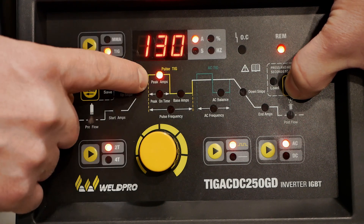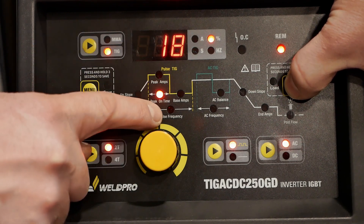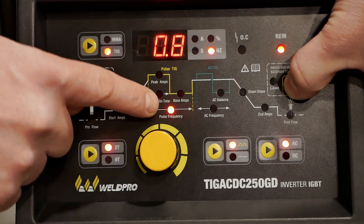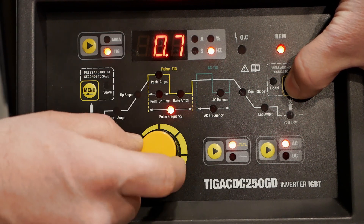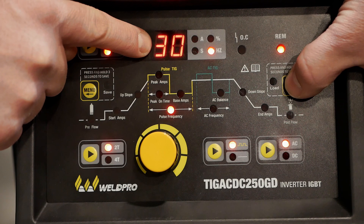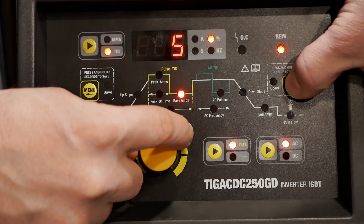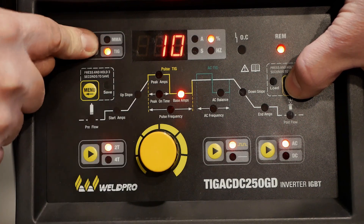The peak amperage is your next adjustment — this will be the highest amperage that the machine outputs during the pulse cycle. The next setting will be your peak on time, which is represented in a percentage and can be adjusted based on user preference. Hitting the right menu button again will take you to the pulse frequency, represented in Hertz and adjustable to control the rate of the pulse cycle. Hertz is cycles per second, so something like 30 Hertz would be an extremely fast pulse rate. The final adjustment in the pulse section is the base amperage, represented as a percentage of your peak amperage — I'm going to set this at 10%.